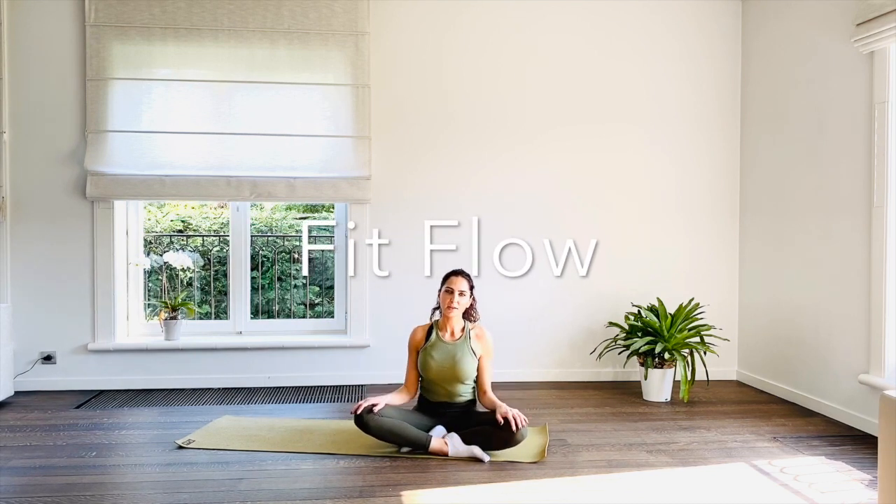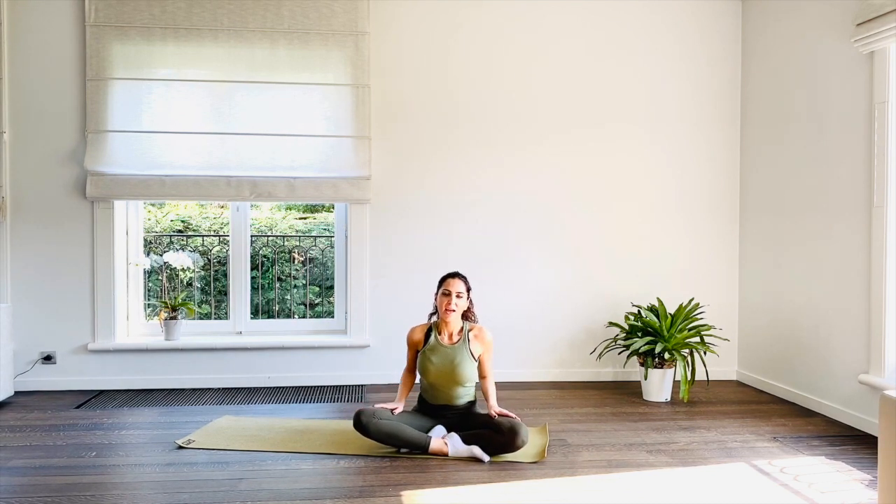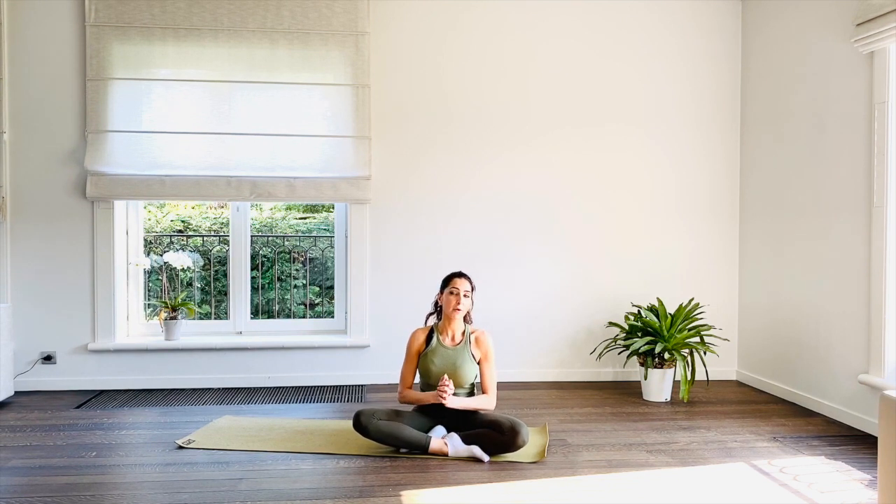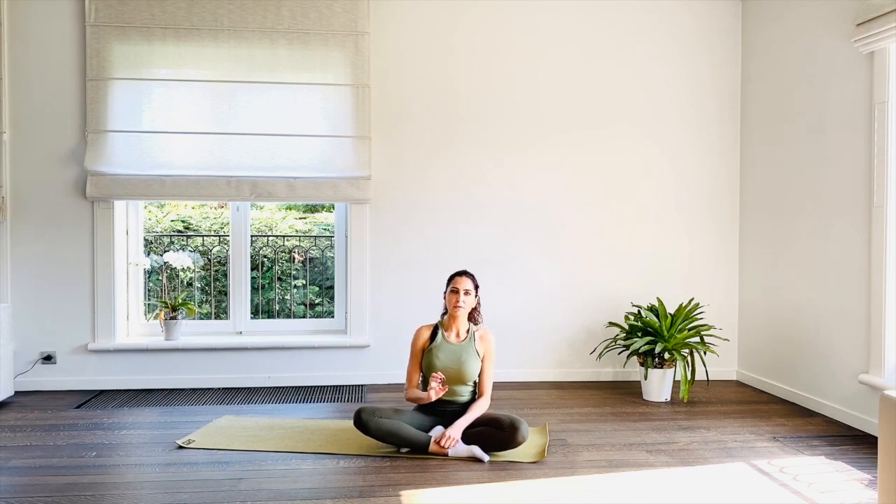Hi everybody and welcome back to Core Work with Lama. For this practice we are going to be needing our socks, a mat, ourselves, and a little bit more energy. It's going to be a full body practice, a full body workout. We're also going to be bringing the heart rate up a little bit, working the muscles around the heart. It's not a complete cardiovascular practice but there are going to be some cardiovascular elements to it.